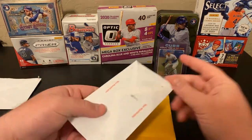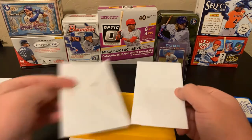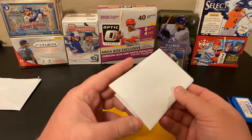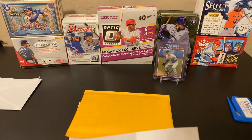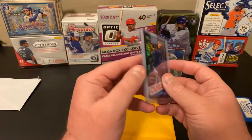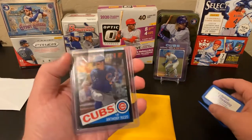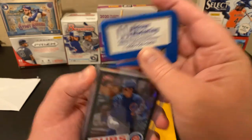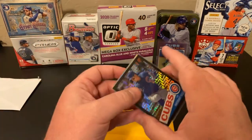Let's go to our next one. Another Topps-loaded package. This does have an invoice. Hey, this guy is from my hometown — that's very cool. So we have got two cards in here, both 2020 Topps. They are the Chrome kind of box topper cards. We got a black Anthony Rizzo.